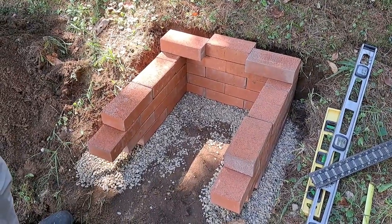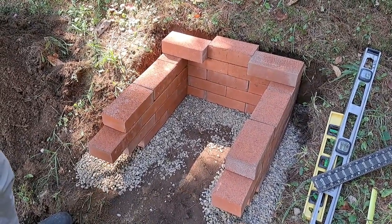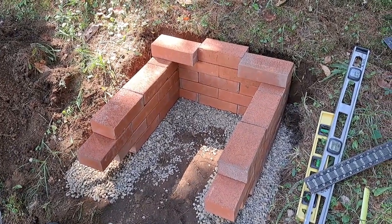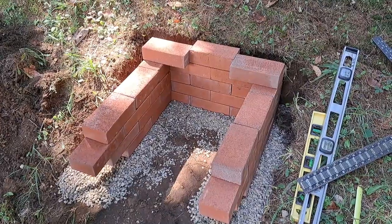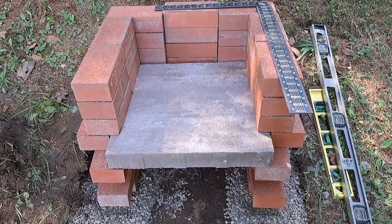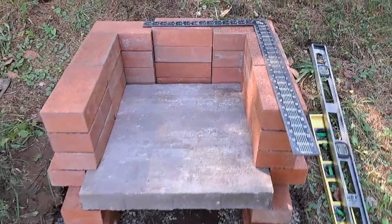The third layer is the same as the first and the fourth layer is the same as the second one. In the back we already have the blocks or bricks that are going to be for the patio block to provide the chimney. Here's the oven portion of the pizza oven.